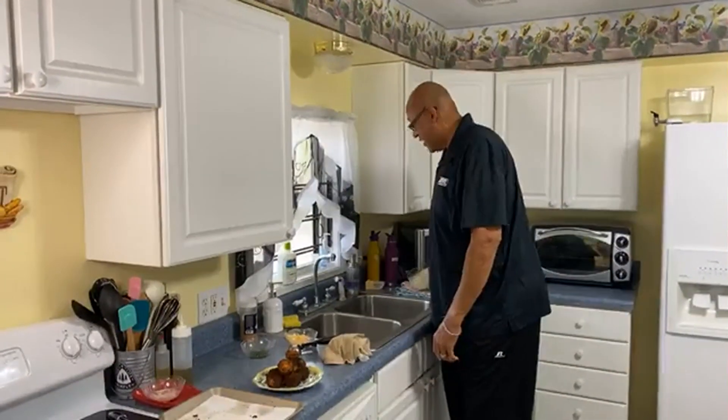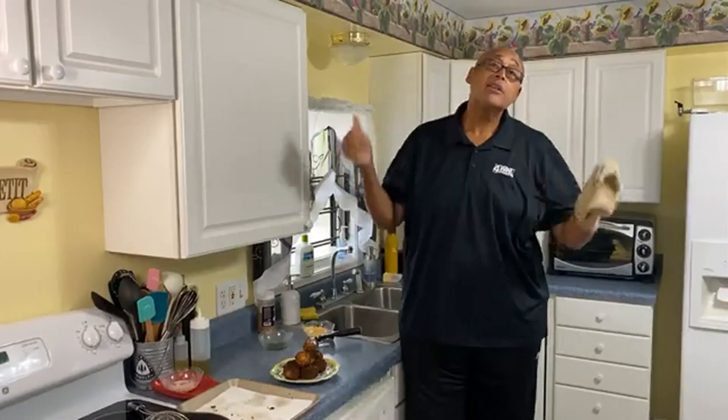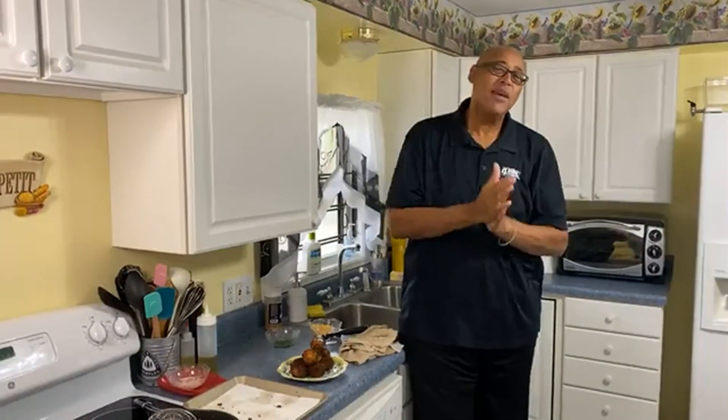I appreciate you so much being with me today. I hope you're getting ready for the holidays and looking forward to them. No telling what next week might bring, so keep washing those hands, keep masking up, keep doing what you're doing to stay safe. Thank you so much for being with me — I'm Chef Kevin Belton for WDSU TV, and we will see you soon.